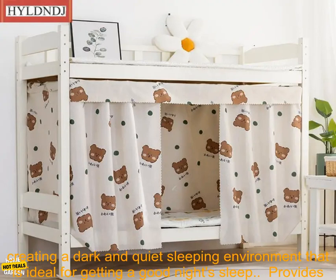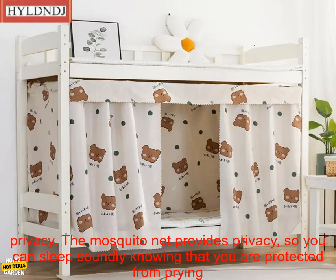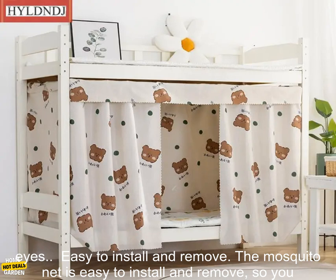Blocks out light and noise. The blackout curtain blocks out light and noise, creating a dark and quiet sleeping environment that is ideal for getting a good night's sleep. Provides privacy — the mosquito net provides privacy, so you can sleep soundly knowing that you are protected from prying eyes.